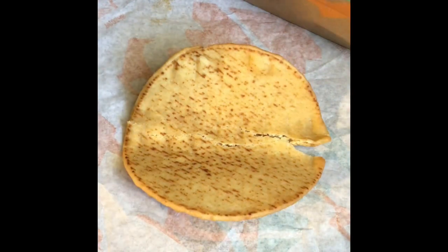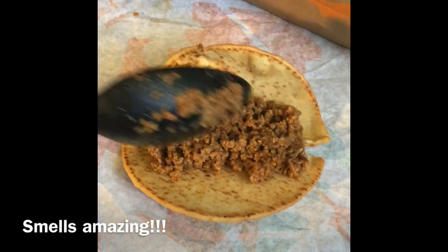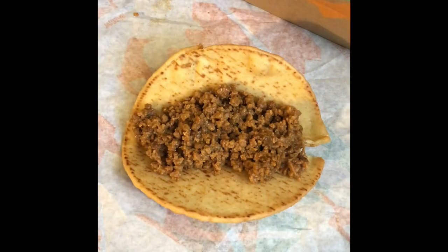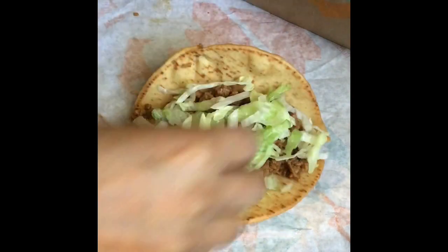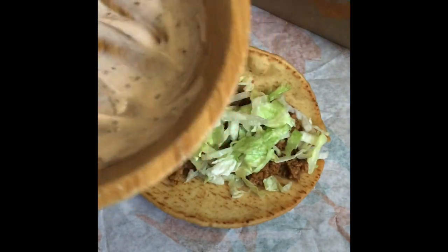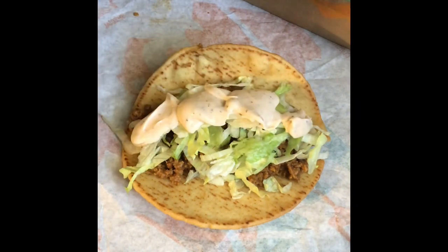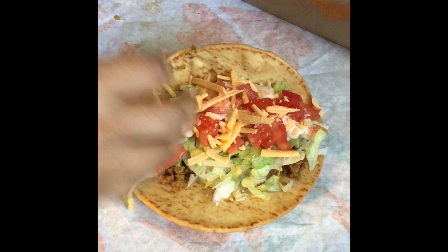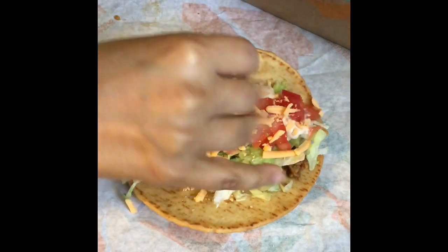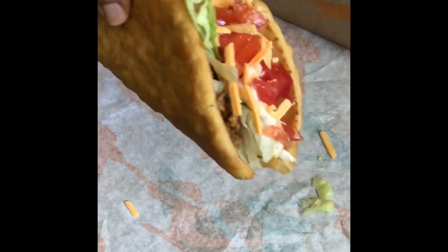This is our plant-based ground beef, just like that. I also have some homemade Baja sauce, which is vegan mayo with some spices and seasoning — just going to dollop that right on. And look at that — that is your Taco Bell chalupa! How good does that look?